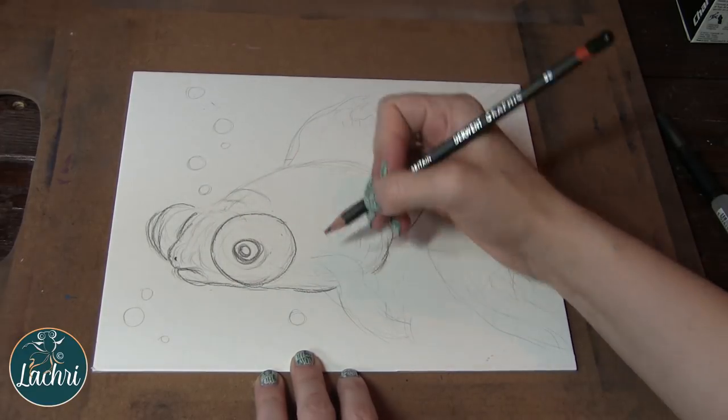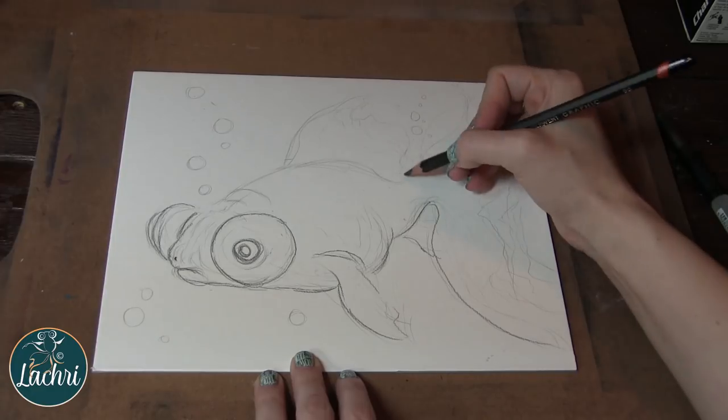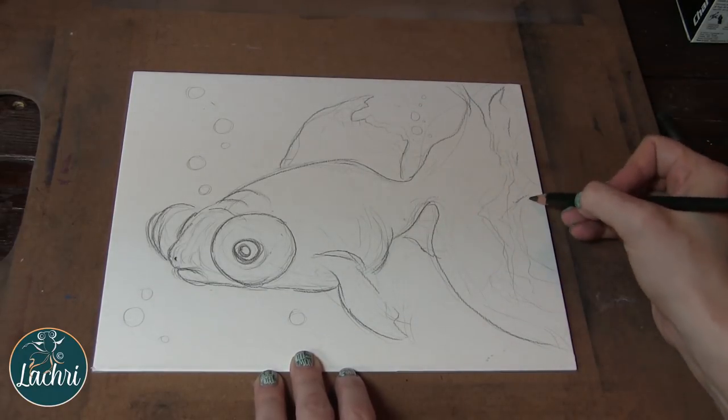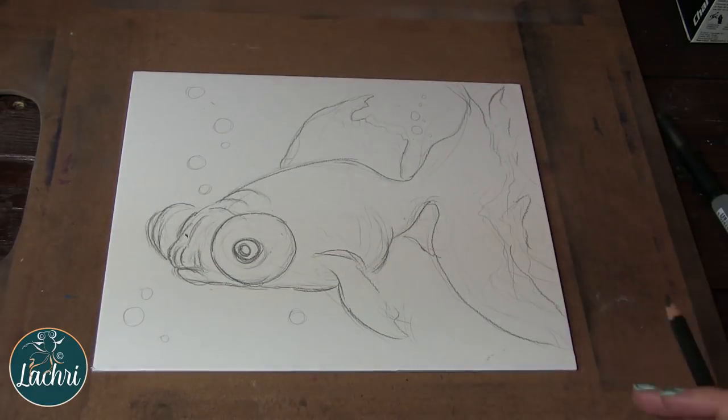I went over my light sketch lines with a darker graphite pencil — just one of the regular Derwent Graphics — so that when I went over with the water-soluble graphite, I didn't lose all of those lines. I'd still be able to see them through. So once I get everything loosely sketched out, I can go ahead and start with the water-soluble graphite.